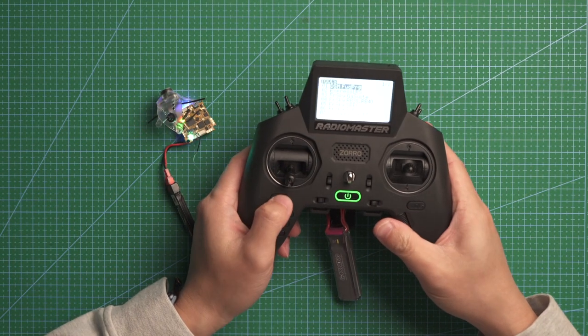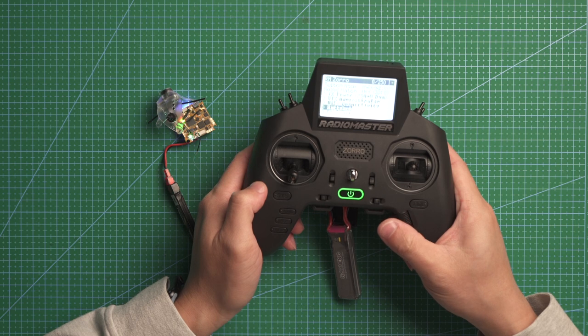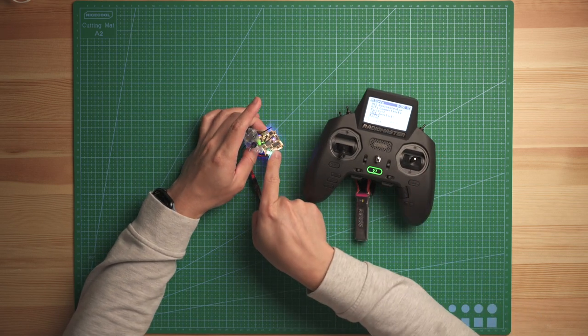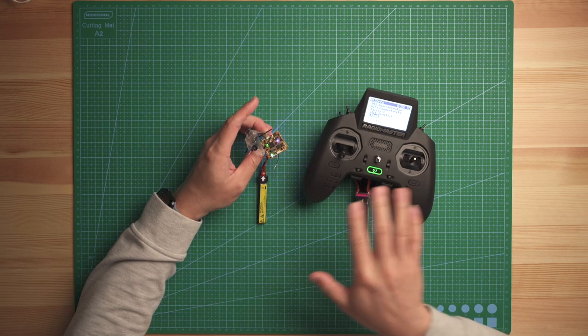Now go to your remote. I'm using the Zorro with an internal ELRS module. Scroll down to bind, and you will see the blue light change from a flashing pattern to a solid blue color, which means it is now bound to your remote.